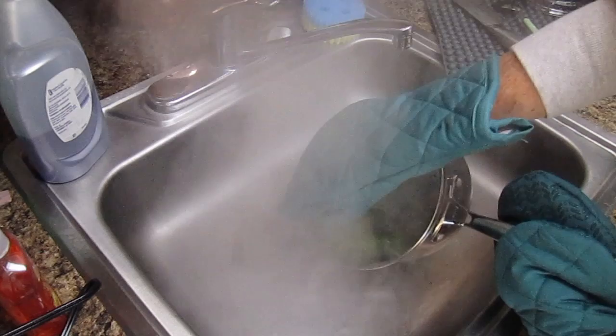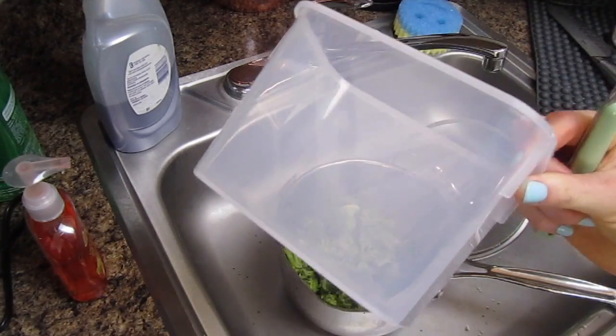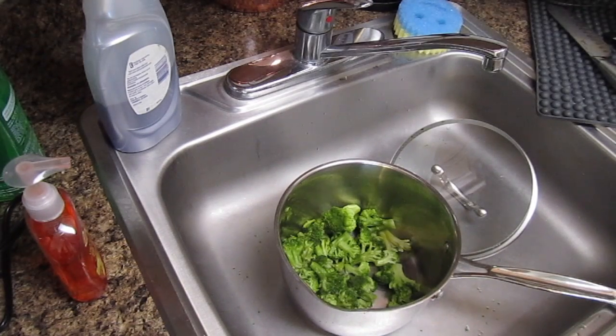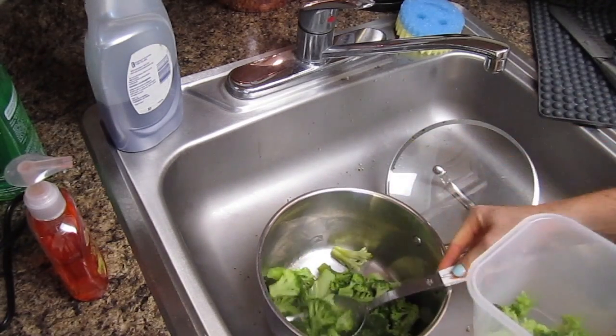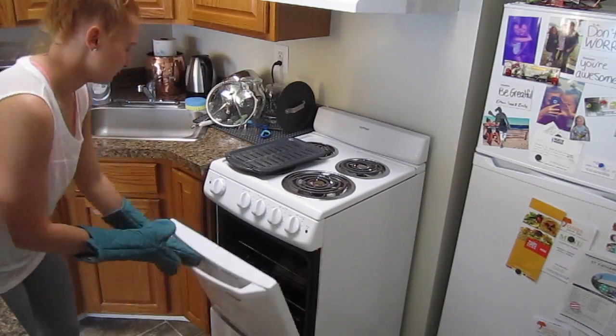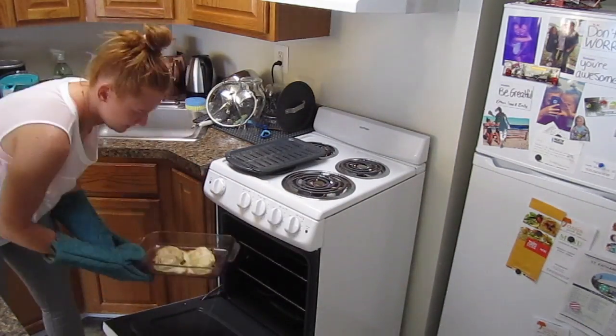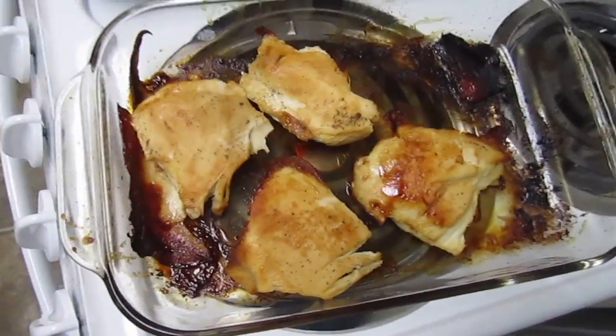I'm just draining the broccoli into the container. I just got finished cleaning up my broccoli pot — washed it, cleaned it, it's drying. The chicken has been in for almost 30 minutes so I'm going to bring it out and see what it looks like. Don't mind the brown stuff, I don't know what it is, but my chicken is ready and I'm just going to put it away.